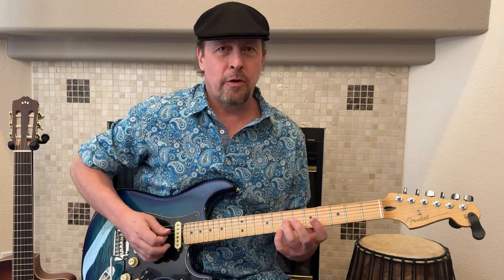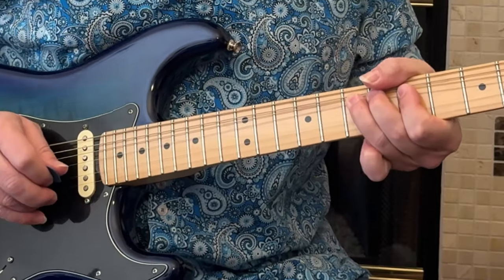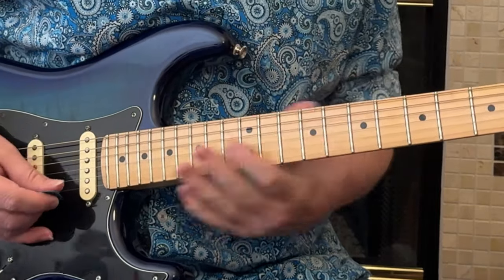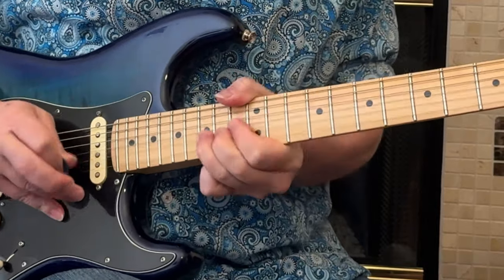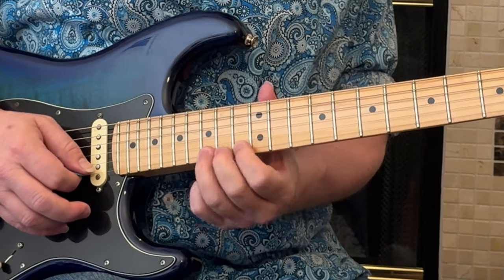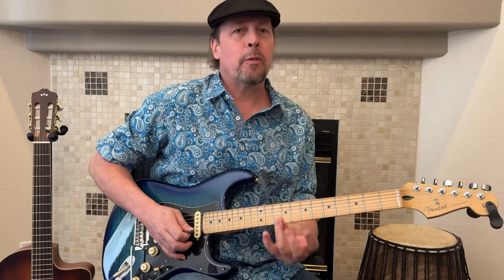First trick: the ring finger is the center of the bending universe. You want to use other fingers on the same string behind it, each basically on their own fret, to give you power and sustain for your vibrato and for holding these bent notes. No matter where you are when you're doing these bends, even if sometimes your scale would bring you an extra note out of the way of where those three are sitting, you still want to use that ring finger bend for most of your bends.